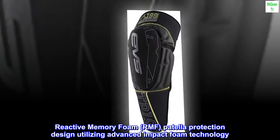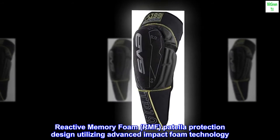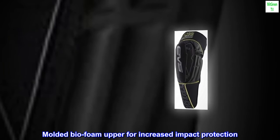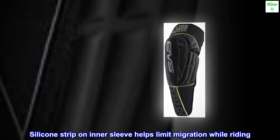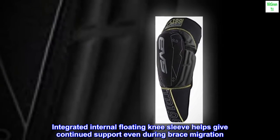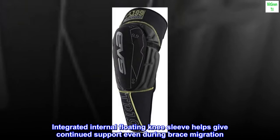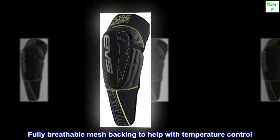Reactive memory foam (RMF) patella protection design utilizing advanced impact foam technology. Molded bio-foam upper for increased impact protection. Silicone strip on inner sleeve helps limit migration while riding. Integrated internal floating knee sleeve helps give continued support even during brace migration. Fully breathable mesh backing to help with temperature control.